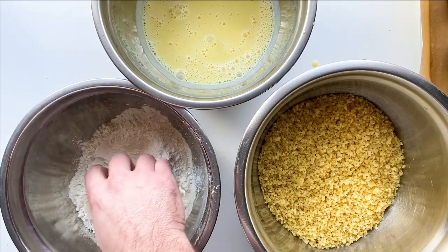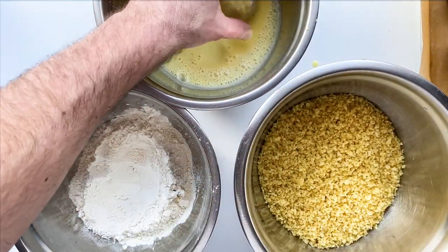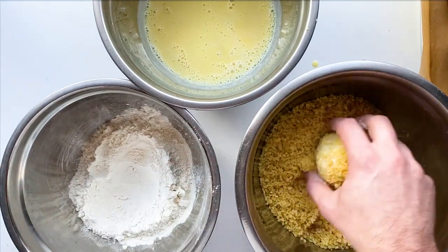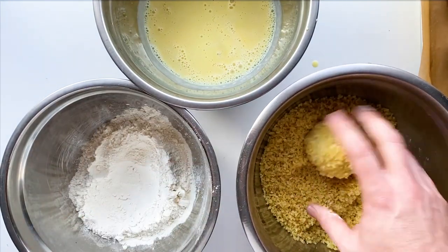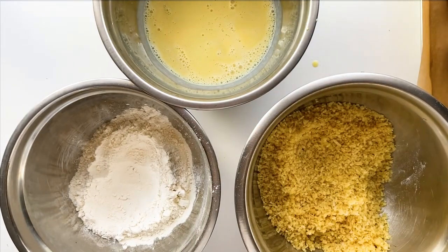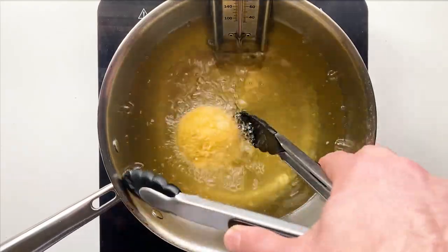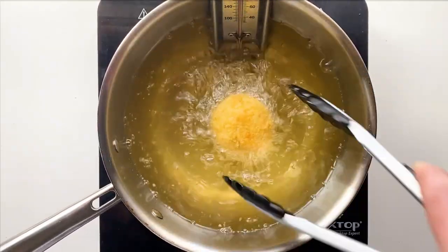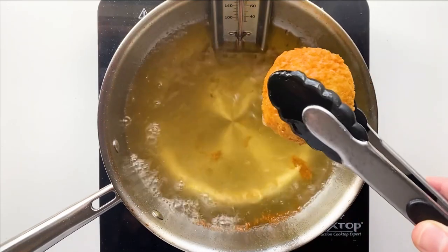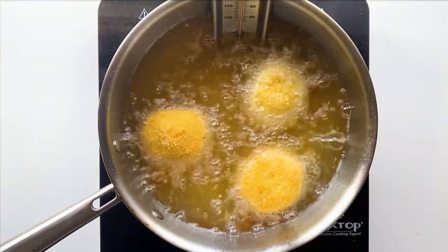Once the oil is at 375, dredge each burger ball first in the flour, then into the vegan egg mixture, then into the crushed Ruffles. A lot of recipes do a double dredge but I'm just doing a single dredge — it was totally fine and you get more mileage out of your ingredients. Drop them in the oil and roll them around to brown all sides. I didn't fill my pot up enough but we just made it work. Once browned, take them out and rest them on a wire rack.